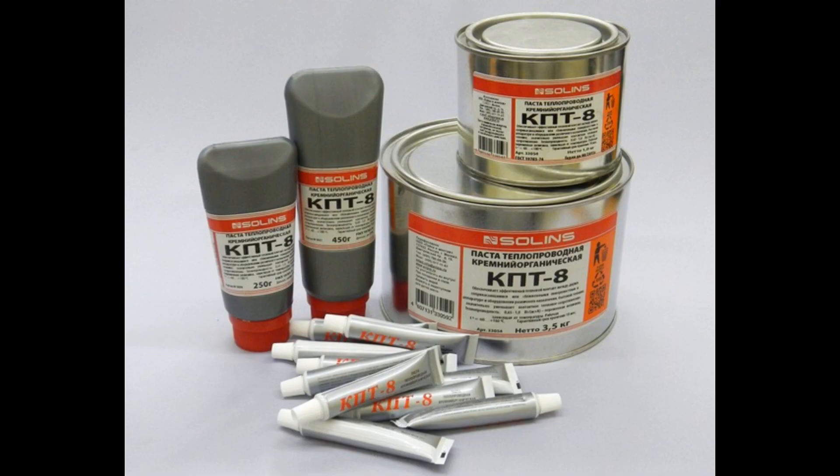The next thermal putty is called KPT-8, or CPT-8 as I've also seen it stated online. It's also a silicone-based thermal putty with an operating temperature between minus 60 degrees Celsius and 180 degrees Celsius — pretty good cold temperature performance if you're looking for sub-zero applications. It's hard to find good specs on it, but it is rated at 0.7 watts per meter Kelvin, just like the MG860. So it'll be interesting to see head-to-head how this one compares. Let's get into the time-lapse and then we'll talk about them a little bit afterwards.